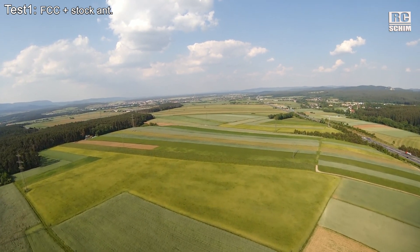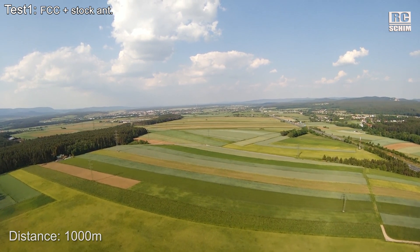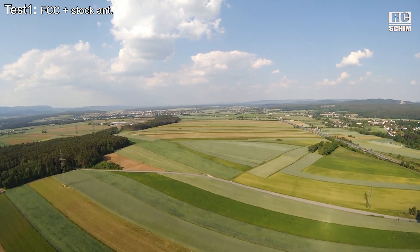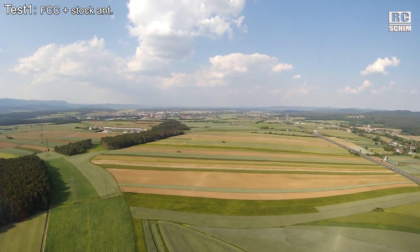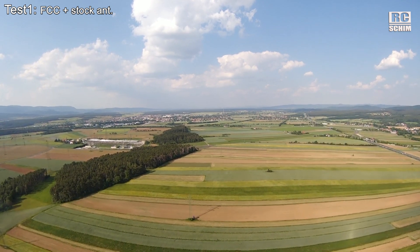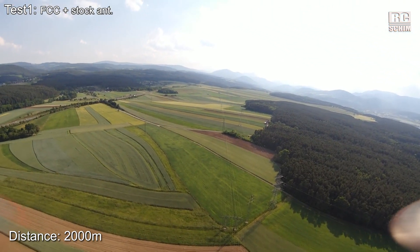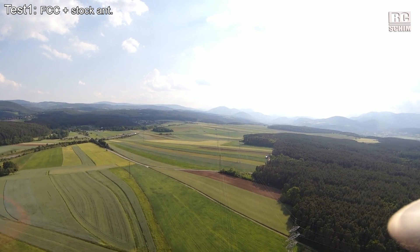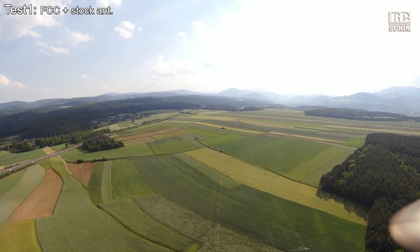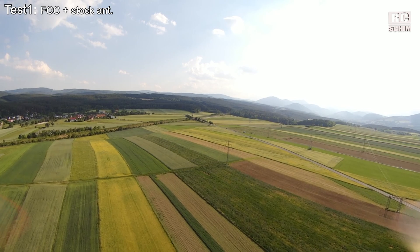50 meters of altitude. I am at 1 kilometer. One bar of my HD-Link has been lost on the way. It is still a very good transmission — a very solid downlink in FCC mode with stock antennas. I don't need that much more range. Still only one bar missing and 2 kilometers reached. Turning back to myself is always a bit scary because this is where I already lost video, not in FCC mode though. So even with the stock antennas in FCC mode on my way home, it was a bit degraded. Curious to see how the other antenna combinations will work.